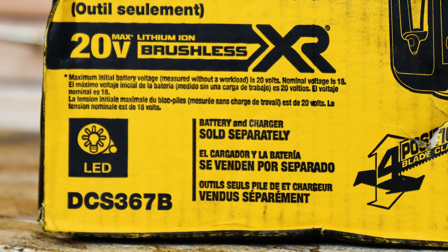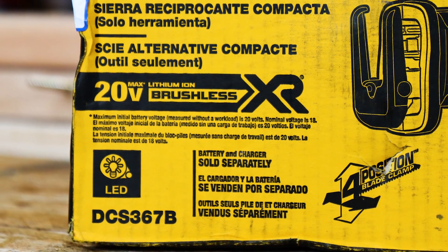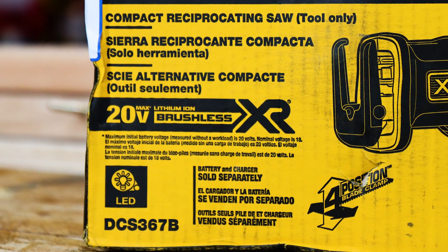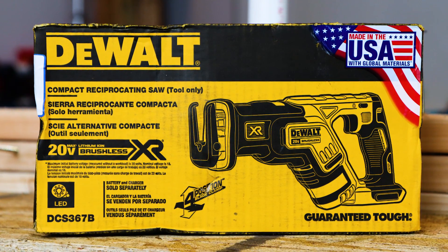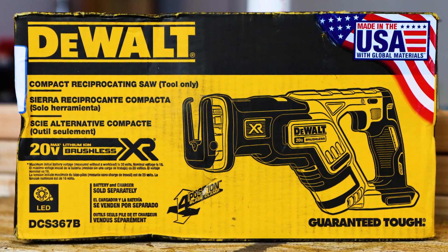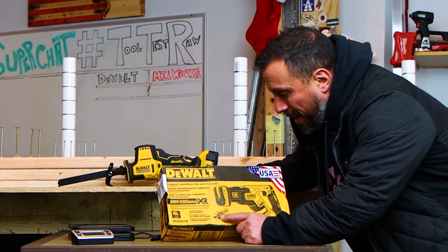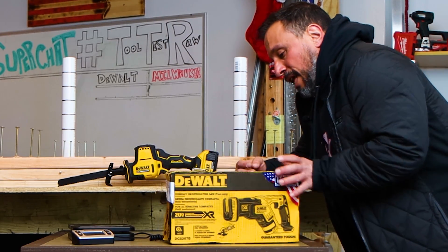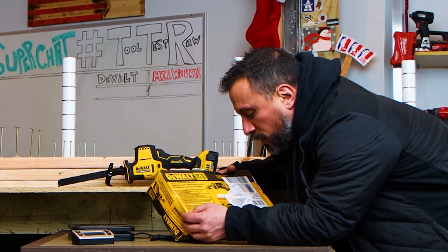It's the DCS367B. A lot going on with this compact reciprocating saw, tool only. It's made in the USA with global materials. It's 20-volt max, brushless, XR. Battery and charger are sold separately — none of those are in that box. I wonder if there's a bag or a blade in here. Let's look at some specifications; it'll tell me a little bit about the saw.